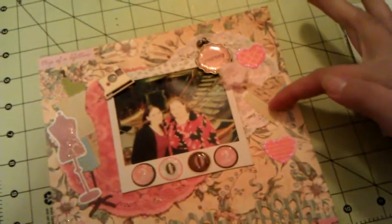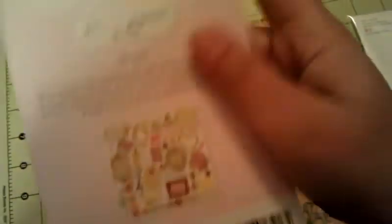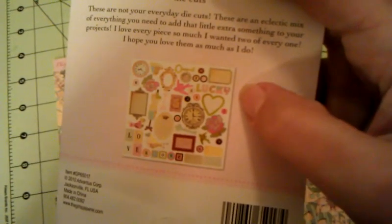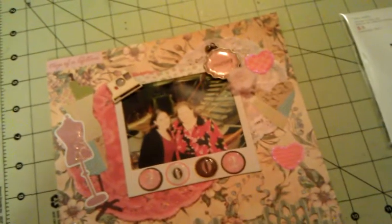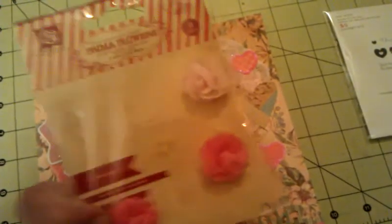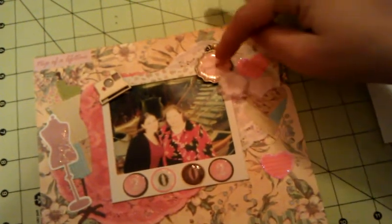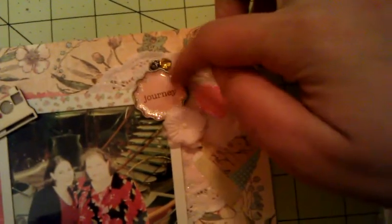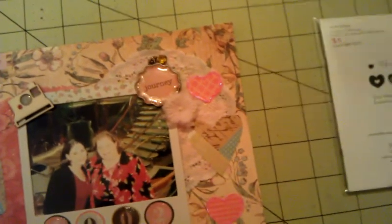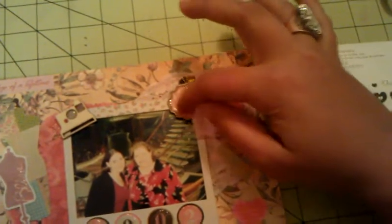This heart here is from my Paper Girl kit — it's just die cuts, and it is the stitched heart. Then this little flower is just a Prima flower. And when you sit it up, it's got that dangle on there that says 'journey' with some glitter around it — that's also from the Paper Girl collection kit, glitter charm words. I used that and put it there because we were on a trip.